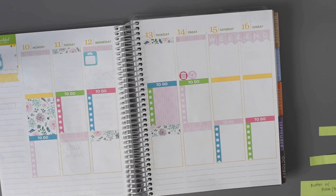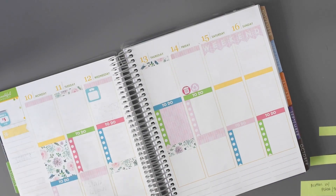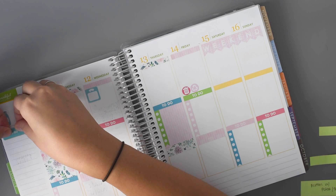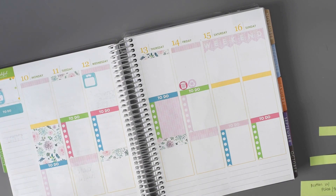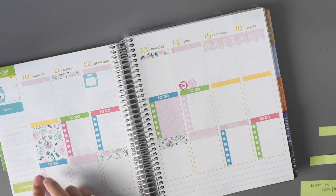I want to go ahead and put in my to-dos, and then my grocery sticker — I'll do this light green, down there.